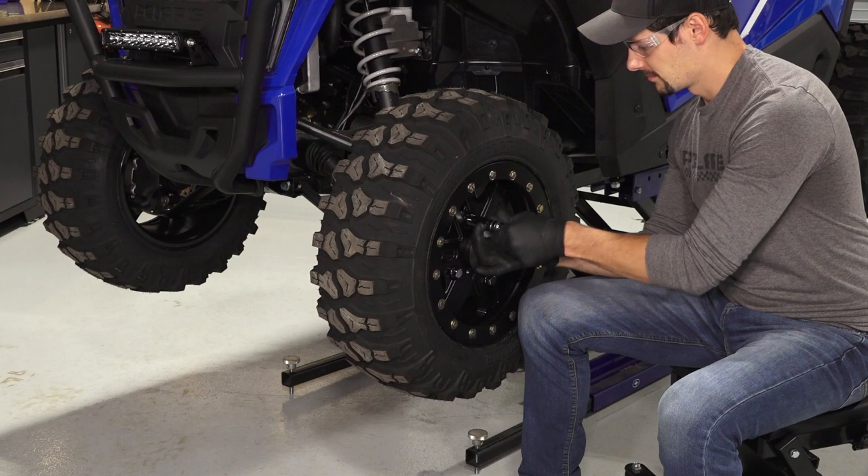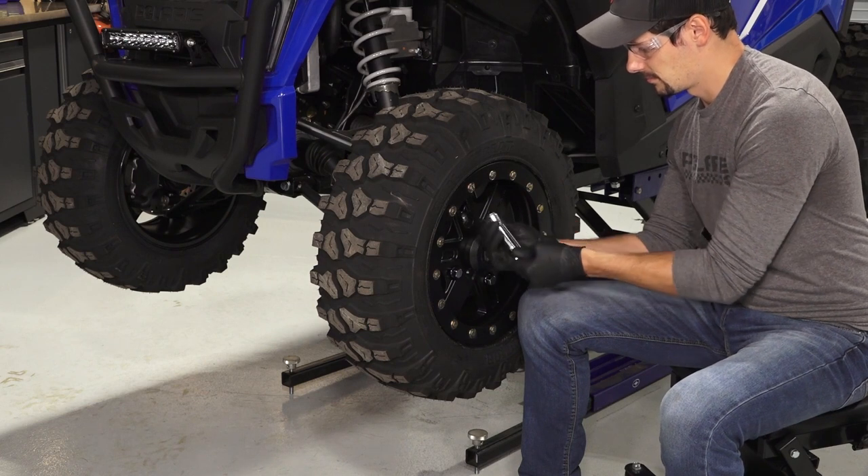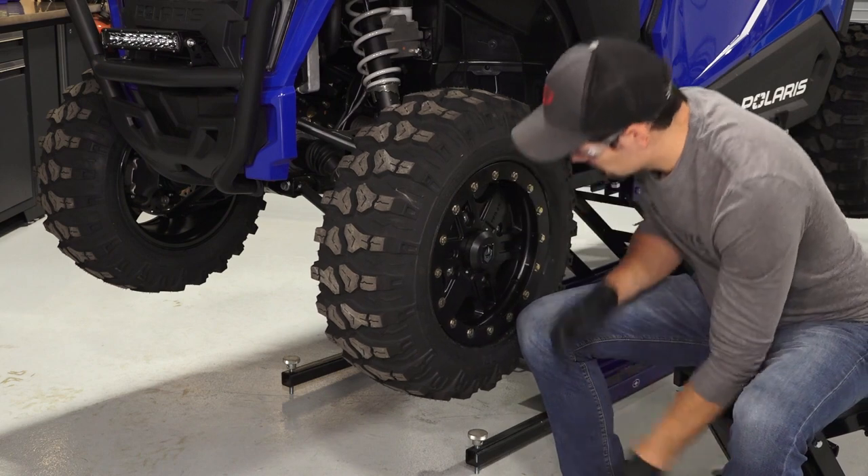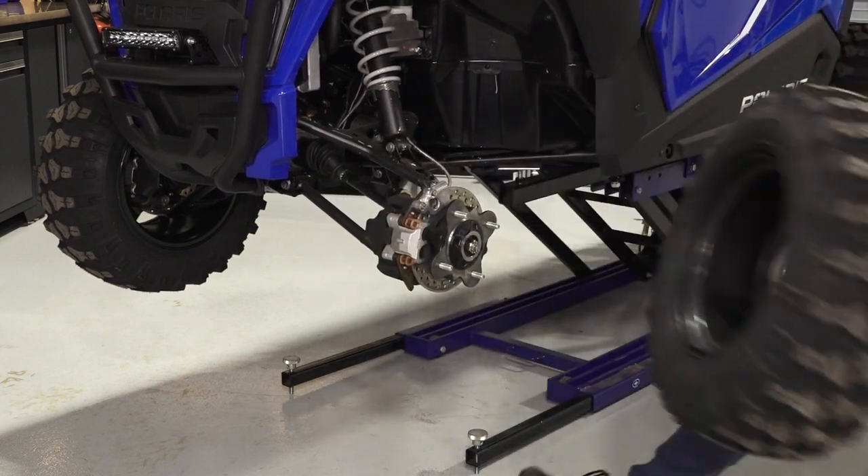Once safely elevated, remove the lug nuts and set aside. Then remove the wheel and set aside.